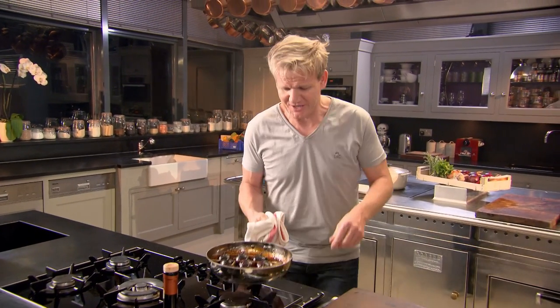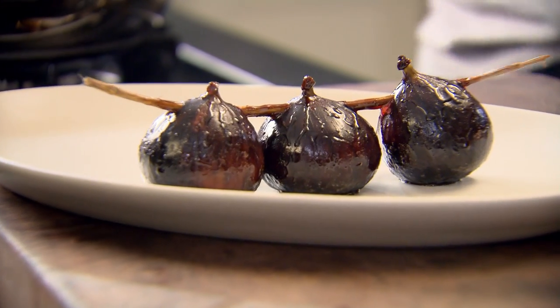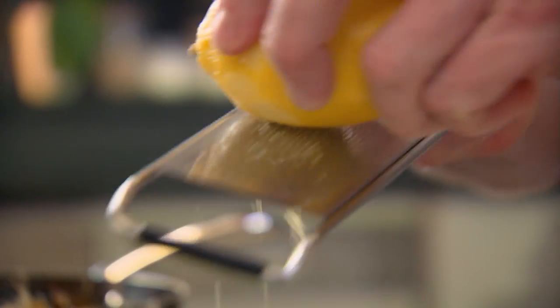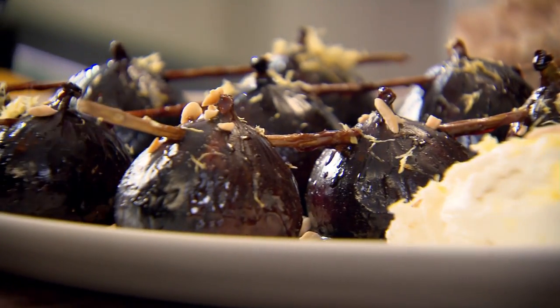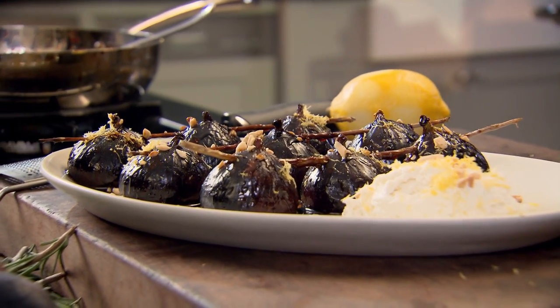They've almost doubled in size. Look at the color on them — the smell is incredible. Onto your plate. They're a lot heavier because they've actually started absorbing that caramel. Douse the figs with caramel and serve with ricotta cheese — the freshness of that ricotta goes brilliantly well with the figs. Finish with some zest and nibbed almonds. That is an amazing way of slow roasting fruit and taking figs to a completely new level.